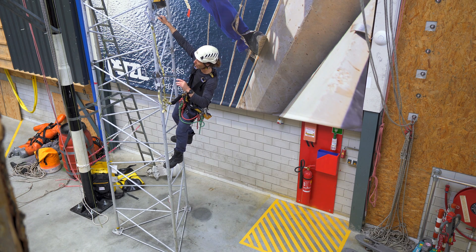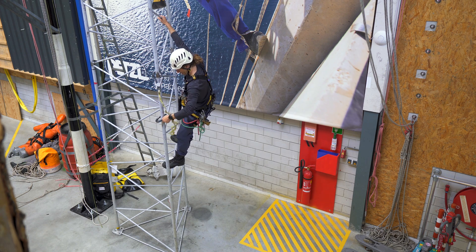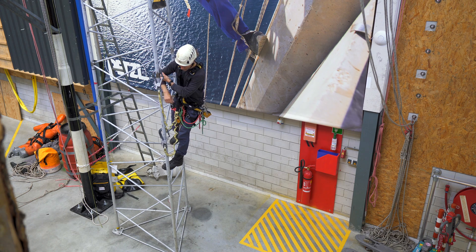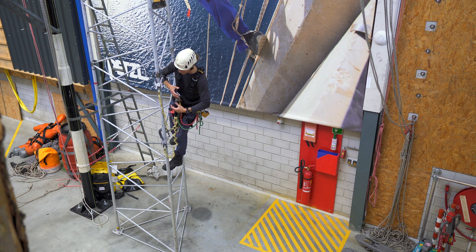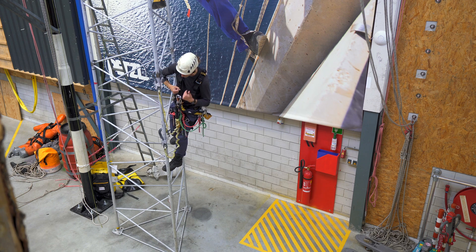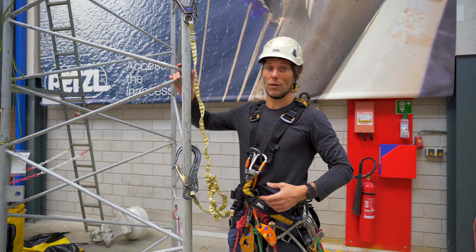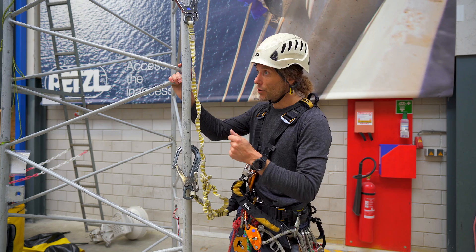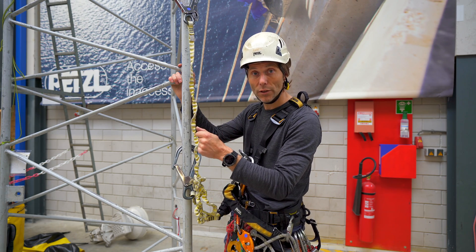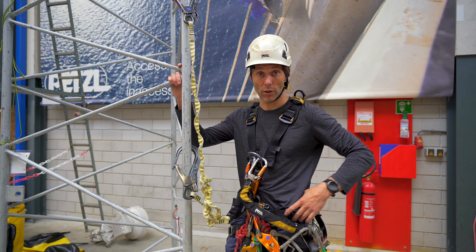The next mistake is clipping the lanyard together with your scaffold hook. Is it lethal — will you die? Not really, because when you fall this will probably go straight. But it's not best practice so we don't want to do it. Always manage your hooks so they are clear of anything. This is climbing with a fall arrest system — there are more types of fall arrest systems but this is the most basic one, often used for the first ascent on places where we install ropes afterwards to work suspended.